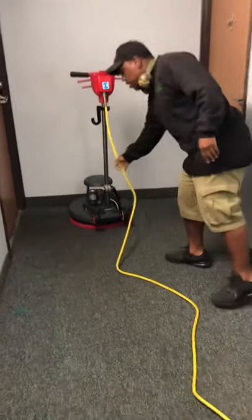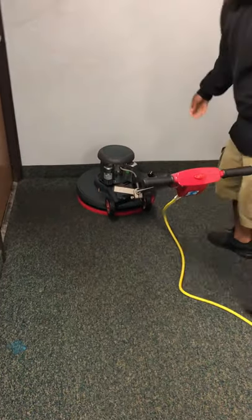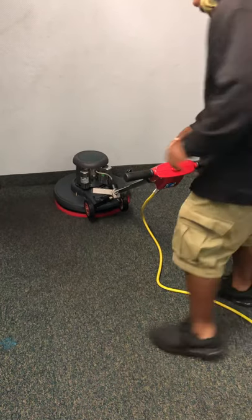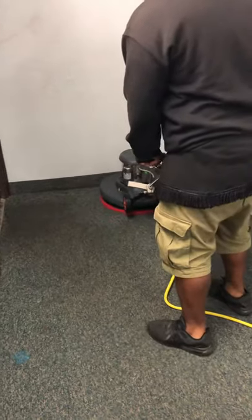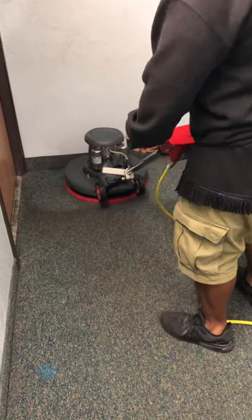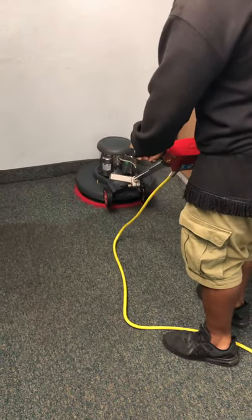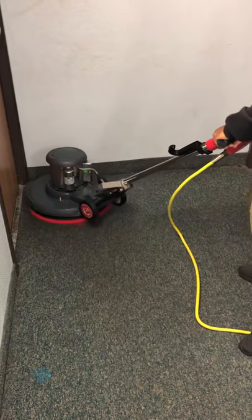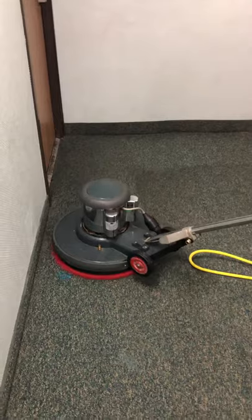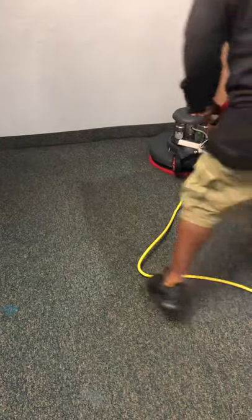Just get in a little bit so you can get the footage of how the cleaning comes. This is not difficult, but you should have some type of knowledge of how to work a swinging machine. See that? Comes crystal clean. This is not a difficult process, but it's highly effective for apartment buildings.